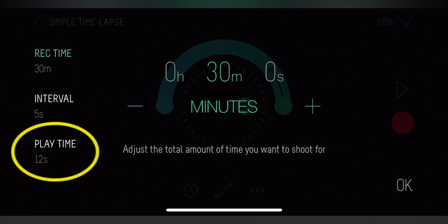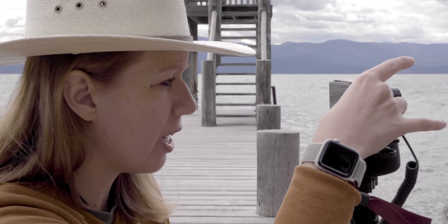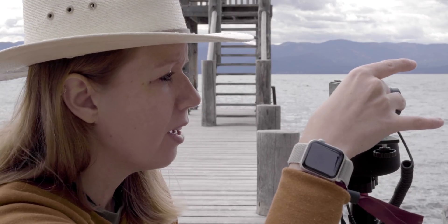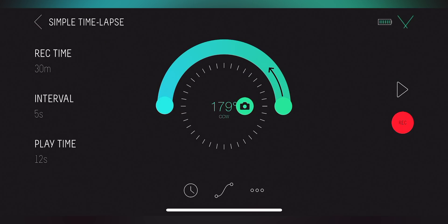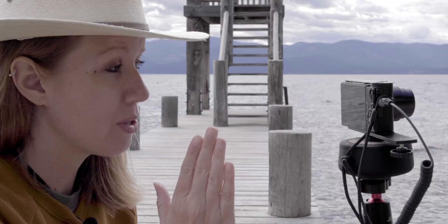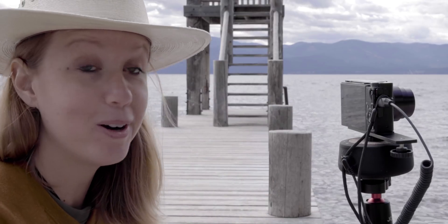Turn on the camera and make sure your settings are good first. I'm going to set it at an f-stop of 7. Then on the app, all we're going to do is hit record. After you hit record, the camera is going to be moving — the Syrup will shift over this 30-minute duration and take a photo every 5 seconds. Once it's done, we'll be able to see the final effect. It's going to slowly move 180 degrees around this beautiful lake.